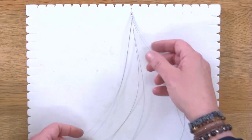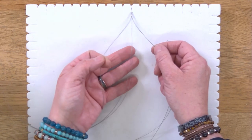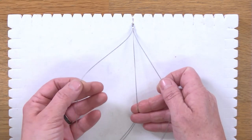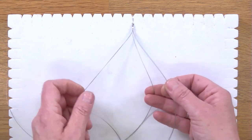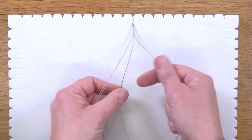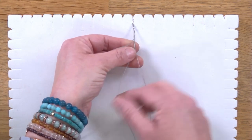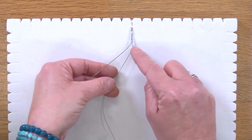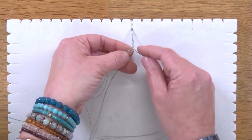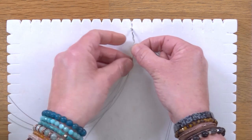Now what I'm going to do is plait. I'm going to separate these six threads into three groups and start to plait. If you've never plaited before, you separate into three sections and take the outside to the middle from one side, then swap and take the outside on the other side to the middle, and you keep going — outside to the middle, outside to the middle. We just want a little bit to start us off before we add beads, so about a centimetre and a half to two centimetres, and then we're ready to start adding beads.